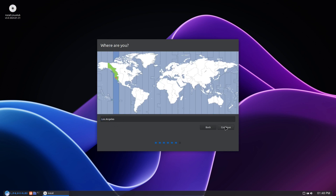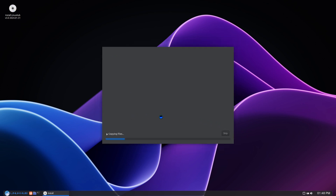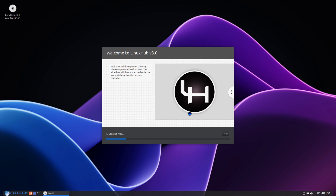My location is selected as Los Angeles, so I'll click continue. Here I'll add my user info. I'm going to call it Linux Hub 3.0 and give it a complicated password. For the sake of this video I'm going to select login automatically. It's doing its thing now, it's going to install the system and this should take anywhere from 5 to 10 minutes. I'll go ahead and pause the video now.